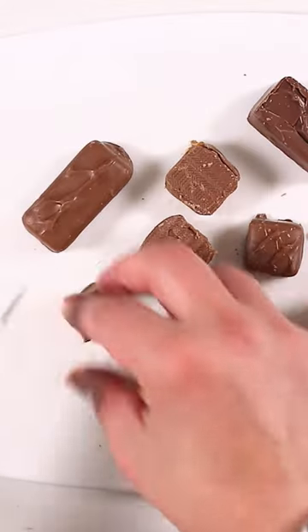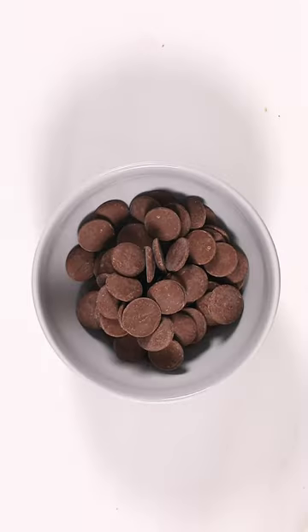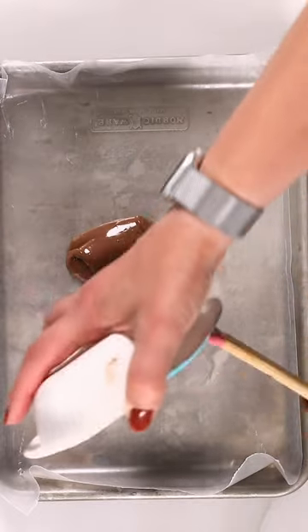Five-minute candy bark — use that leftover Halloween candy to make gifts for the holidays. Just chop up whatever kind of candy you have. Use some chocolate melts and some white chocolate melts, or you can use chocolate chips.